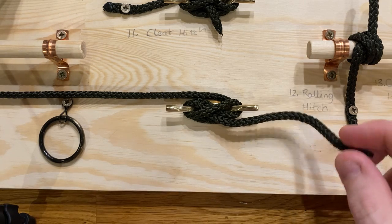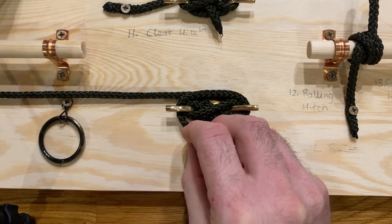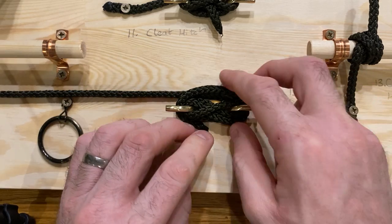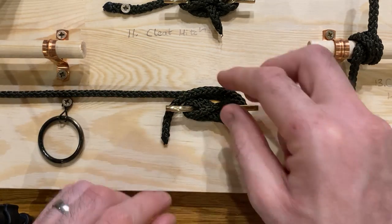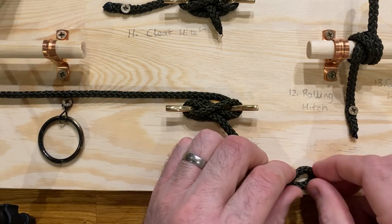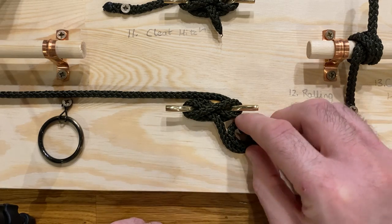Last thing: if you've got a small tail of rope, just wrap it around the outside of the cleat to keep it neat and tidy out of the way. If you've got a longer tail, as discussed, you can coil it and leave it neat and tidy coiled beside the cleat itself.